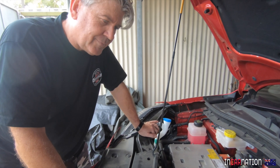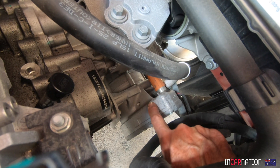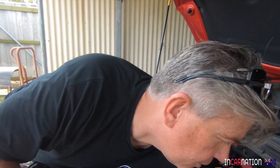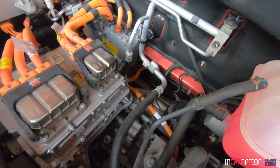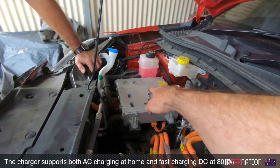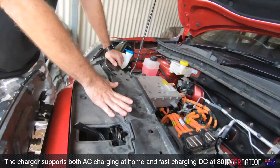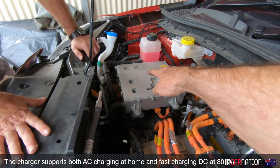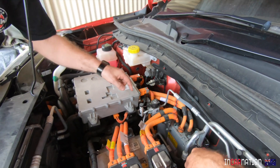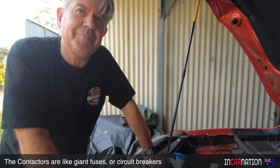Air conditioning is down here - hard to see - and that's a high voltage system, it runs off 400 volts. The charger - let's say AC charging - from the point there, going into the junction box and then down to the battery. The contactors themselves are actually in the battery box itself.